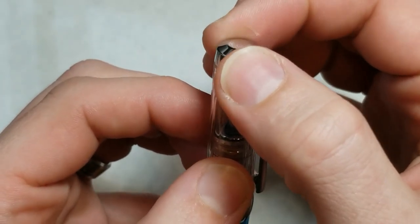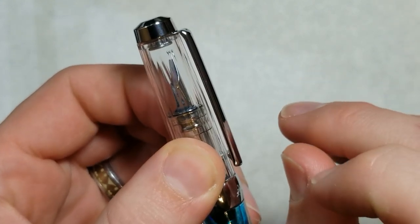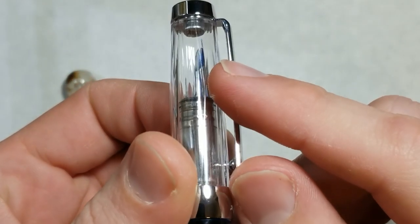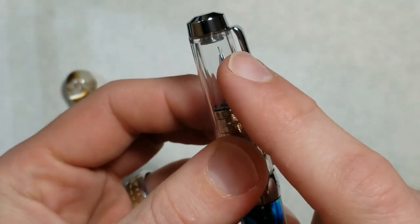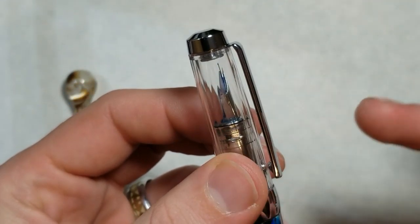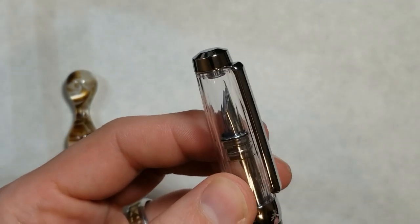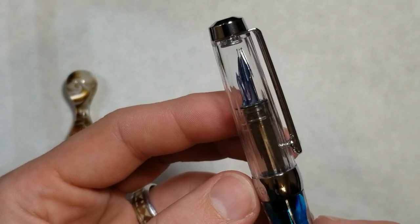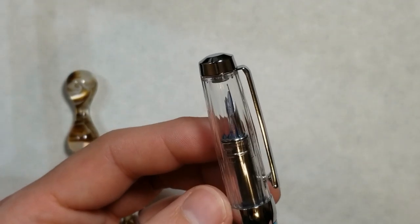We've got a nice metal finial, a clip that's very springy — you can tell it's attached up here and you can see there's a screw there. It'll be interesting to see over time if there are any issues with ink getting in there and causing corrosion. It's something you always worry about with that type of design, but only time will tell.